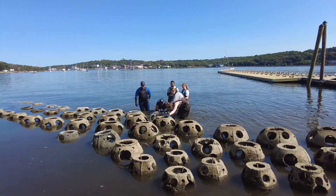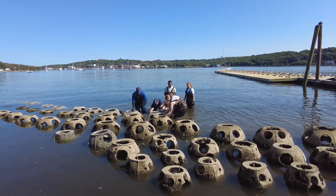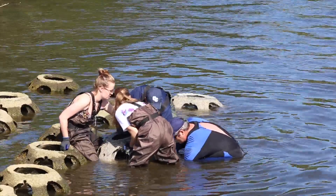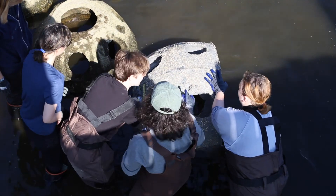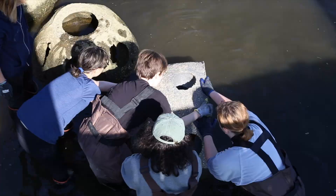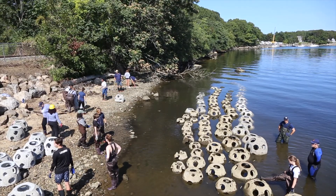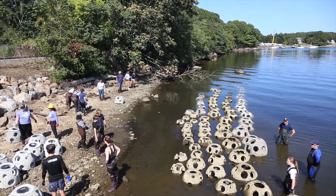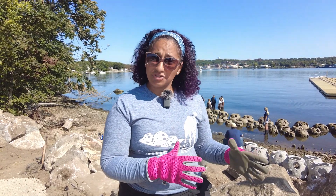For the last 30 years or so, reef balls have been used extensively in the Caribbean, in places as far as Tanzania and Africa, down in Belize, in the Dominican Republic, and so on. We know how they work as a base for coral reefs, but here in Connecticut and colder water systems there haven't been that many projects. So it's the first time they're being used at this kind of scale, in a temperate or cold water system.